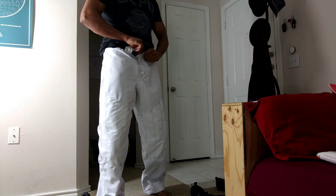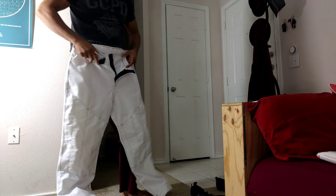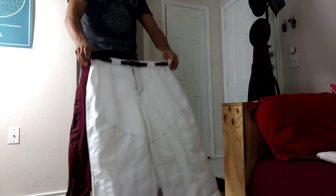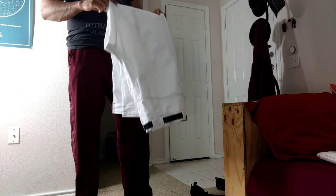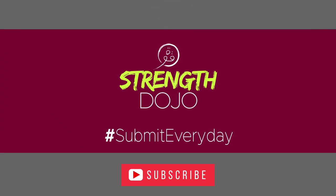That pops open. And we're back in business. If I want to close this out, I can go ahead and do that. I wish my Gracie Bahagi pants were like this.